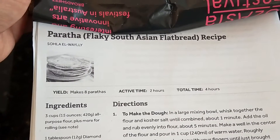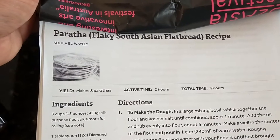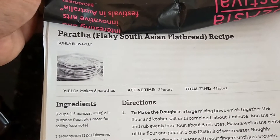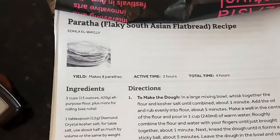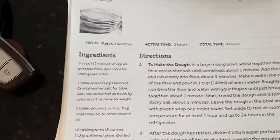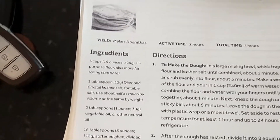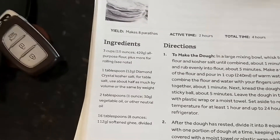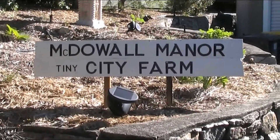So what I'm going to do today is make parathas - several parathas - a South Asian flatbread recipe. It's really nice, I've done it before and it's really flaky. G'day folks, Andy here from McDowell Manor.